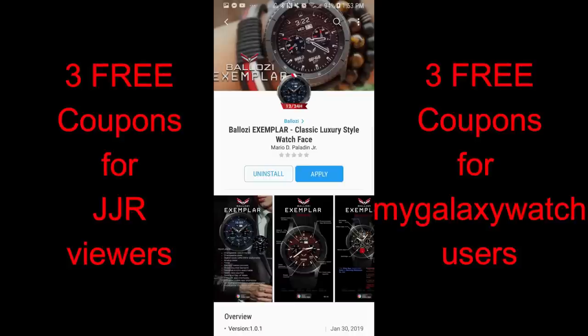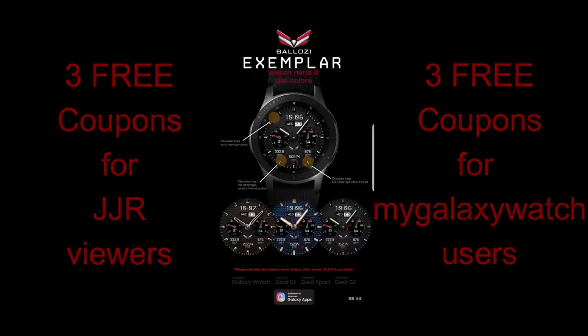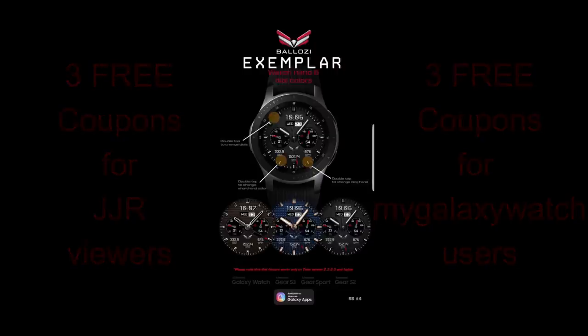I'll keep bringing the fresh content and the goodies for you guys. In today's episode I have the newest watch face to show you from our friend Balazi, plus I'm going to be giving out six free coupons — three coupons going to a lucky viewer here, and the other three will go to a registered user on the mygalaxywatch.com website, so make sure you go sign up there for even more chances of winning.